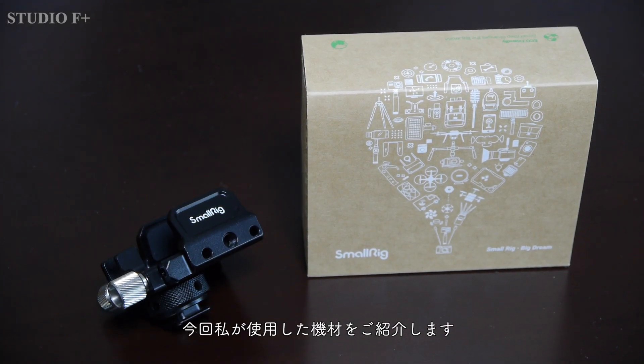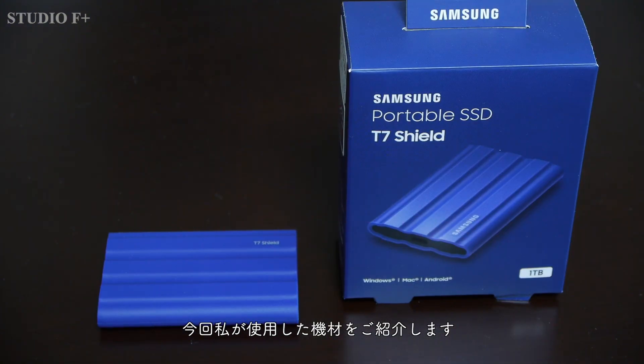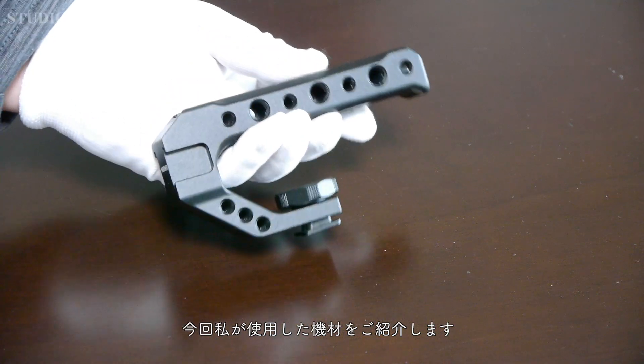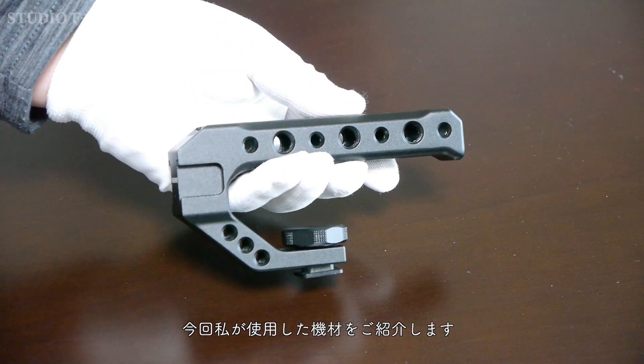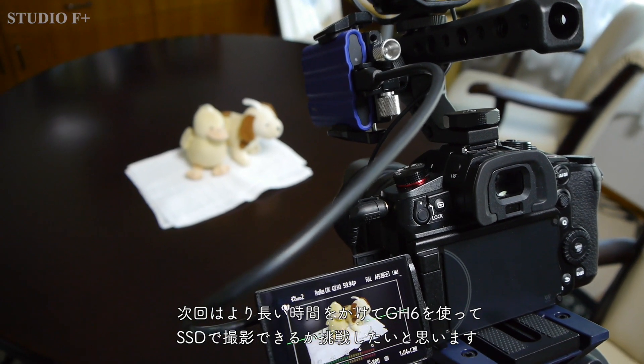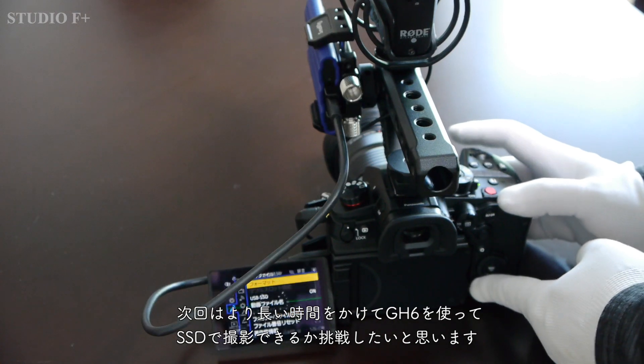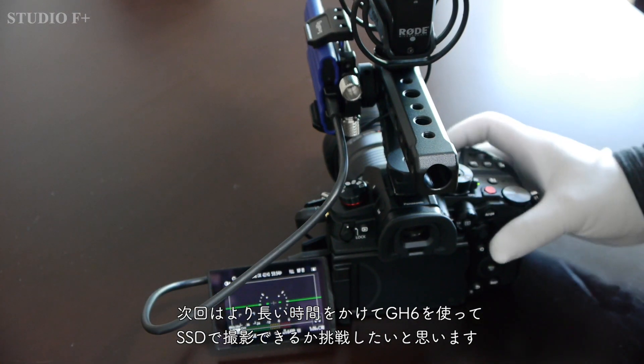Finally, here is the equipment I used for this project. Next time, I would like to challenge myself to see if I can shoot with the SSD using the GH6 over a longer period of time.